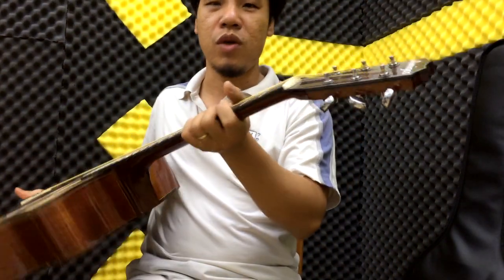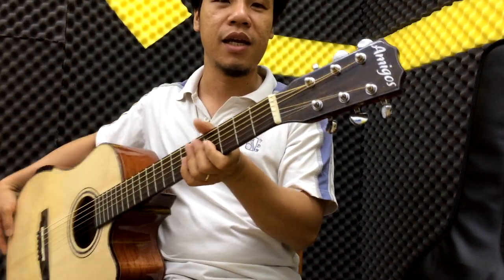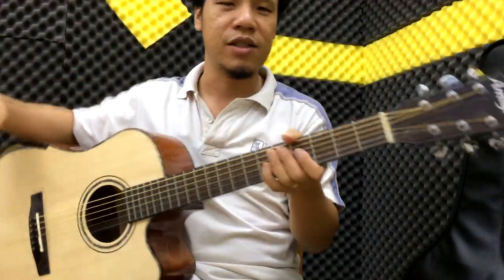Khóa thì là khóa inox tiêu chuẩn. Và logo của mình ở đây - đây là cho series đầu tiên.